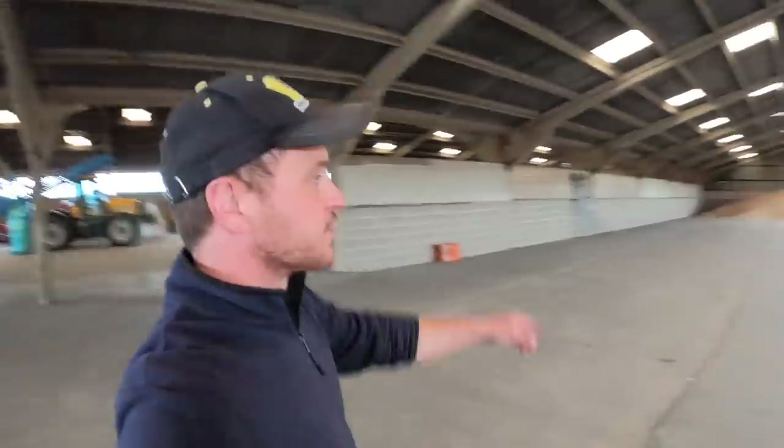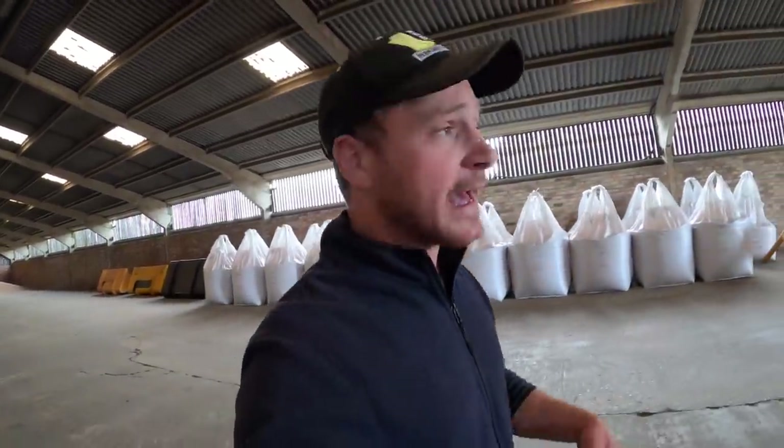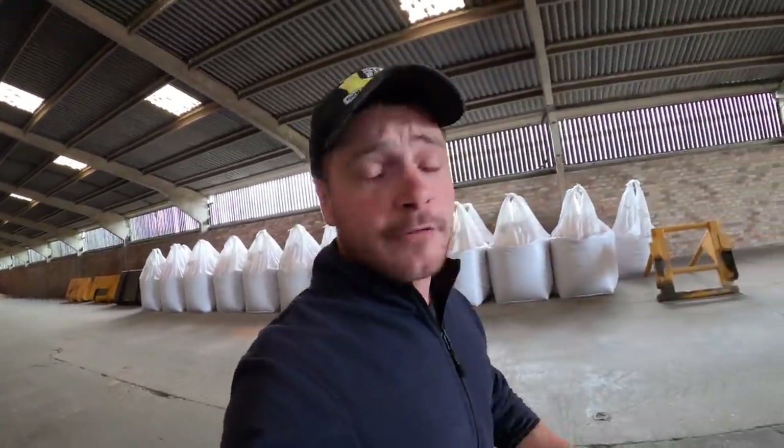Dad's just moved the combine out of the way. In this shed we've got some wheat at the bottom here that we're going to put through the dryer this morning - not to dry it, we're not going to have the burner going - just to clean it up a little bit. But it's also an excuse to check the dryer and all the elevators, make sure everything's running right ready for harvest.